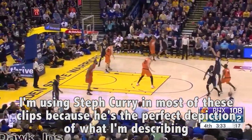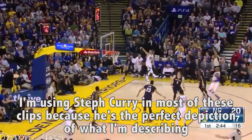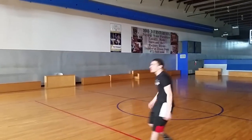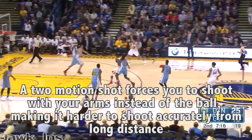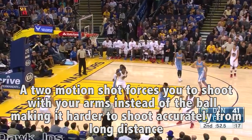In a one motion shot, the power you get from your legs is transferred way better through your shot to help you get more range. Basically, you're getting all the power from your legs, not from your arms. In a two motion shot, you jump up, all the power from your legs is gone, and you basically just have to throw it up with your hands. The one motion shot allows you to get more power from your legs, which makes your shot smoother and increases your range.